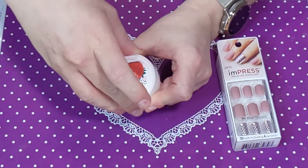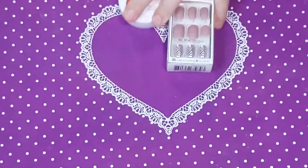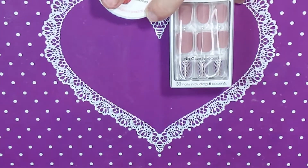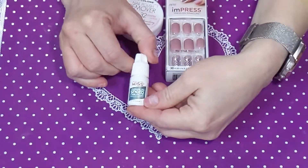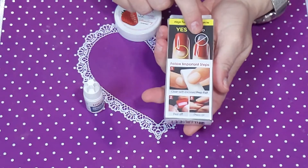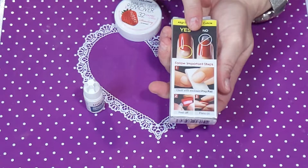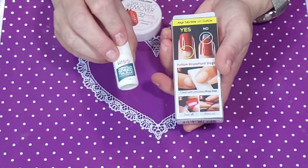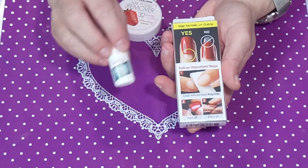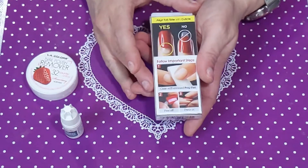I'm going to use that to prep, and of course I always forget something — I'm going to use the Kiss nail glue. This kit already comes with an adhesive tab stuck to the back, which you could wear on their own, but I want to see if I can get them to last a few days with the Kiss glue underneath. They do hold on better with glue, but I'm going to do a solid wear test since it's been a while.